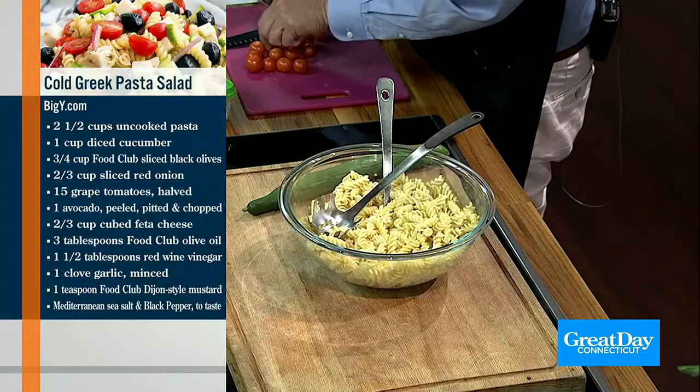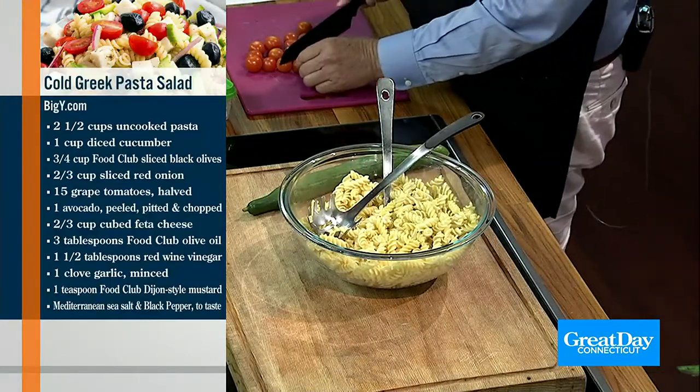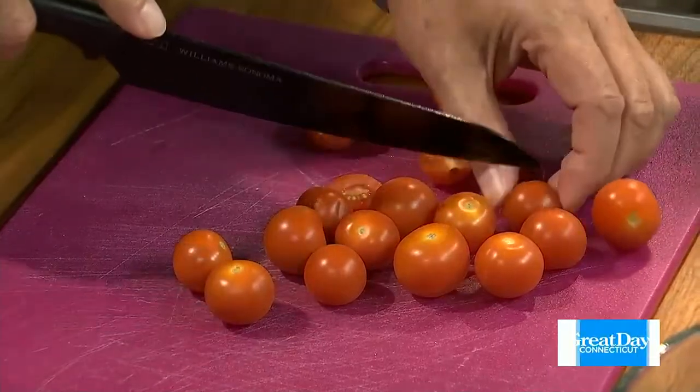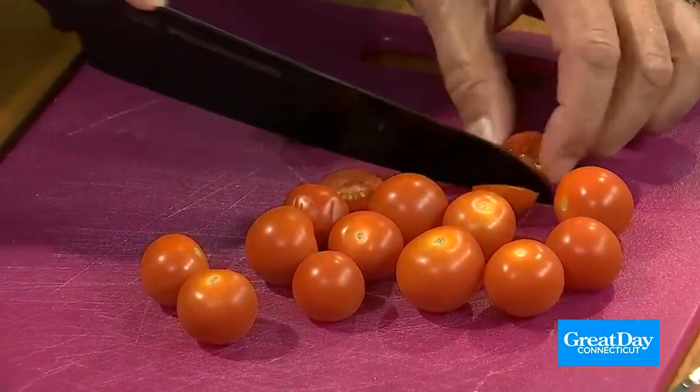We need 15 grape tomatoes, halved — I'm going to start doing that. And I'm going to do the onion. We need two-thirds cup of sliced red onion. We've got the grape tomatoes and we're halving them.